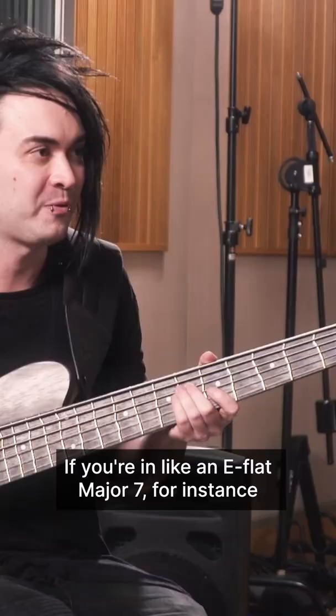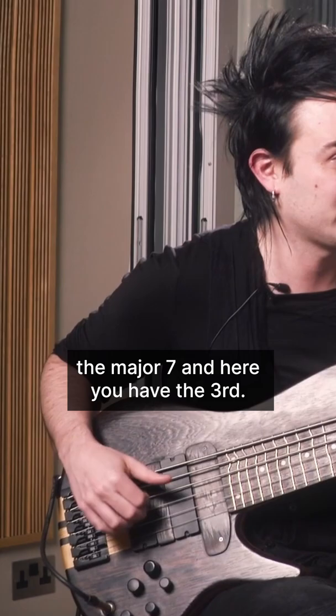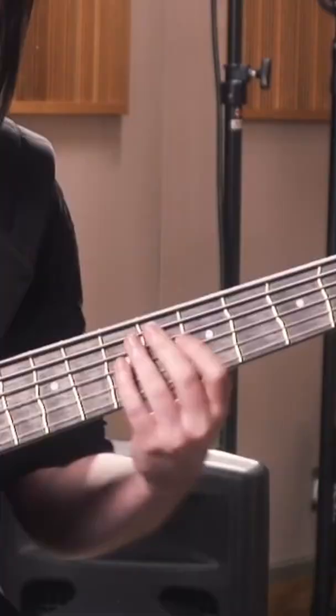If you're in an E-flat major 7, for instance, you have the sharp 11, the major 7, the 3rd, and the 6th — and then you can just play...